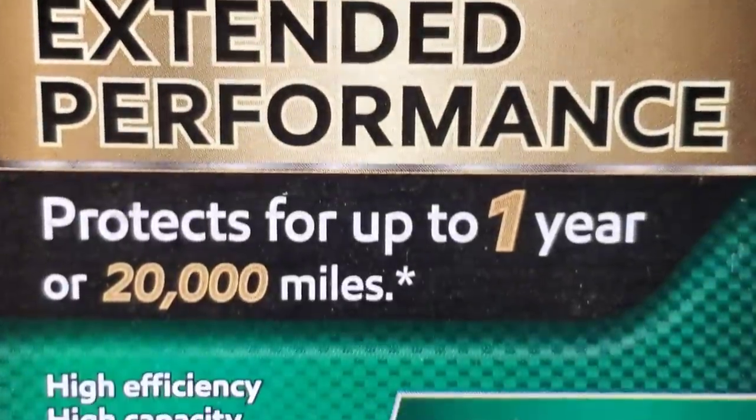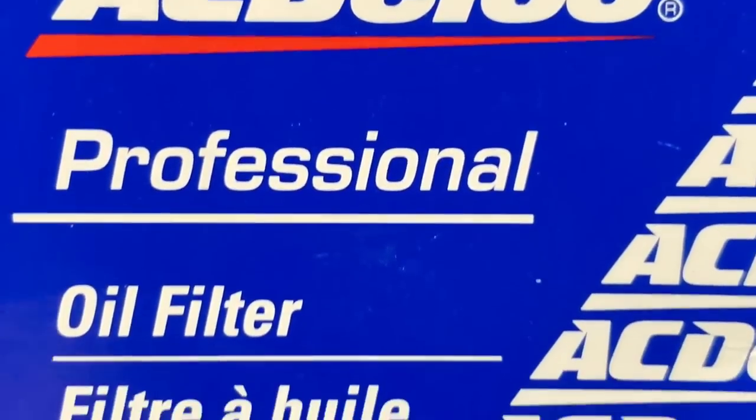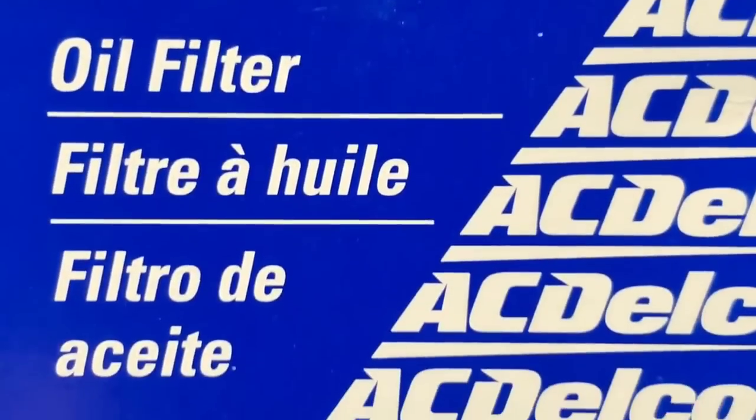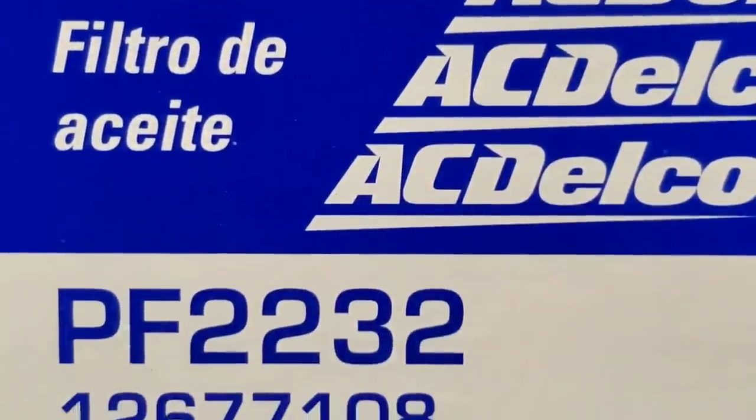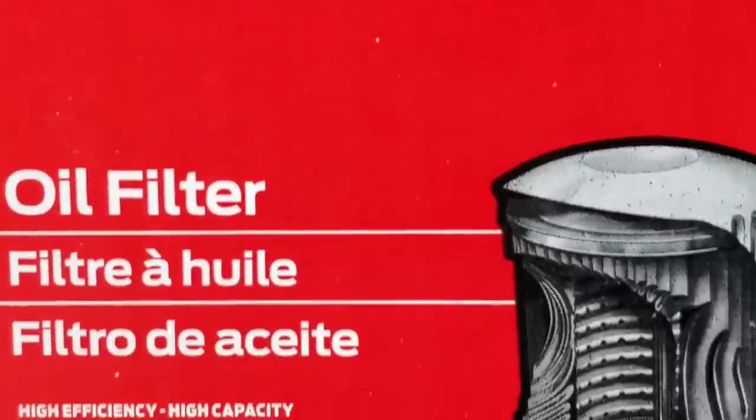Mobil One's extended performance filter has 99% efficiency and a synthetic blend media. Can it compare to the AC Delco or even Motorcraft?